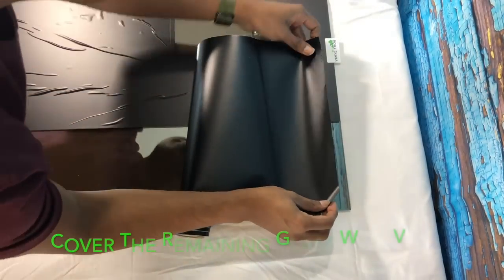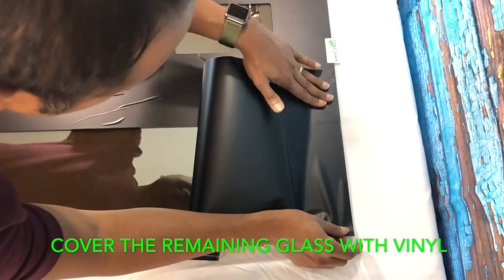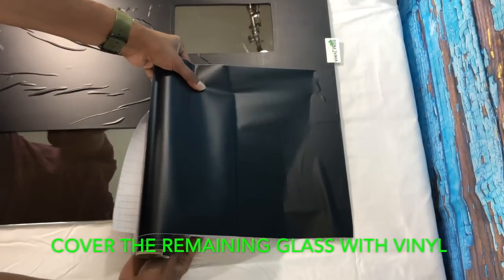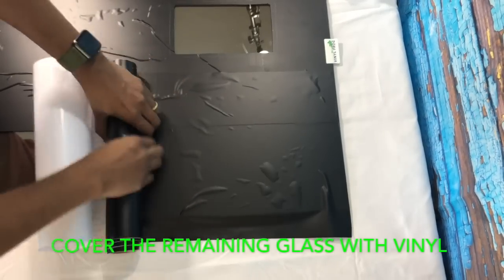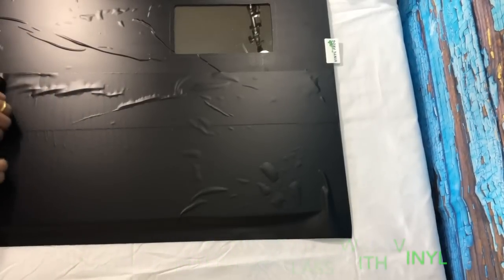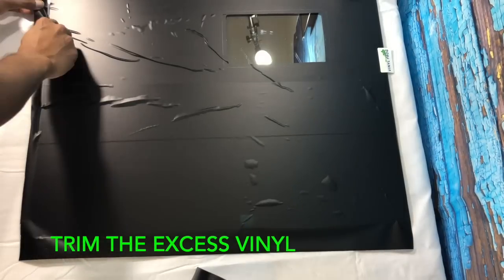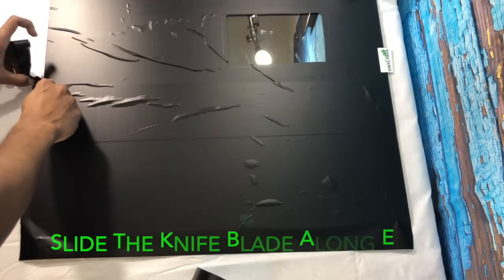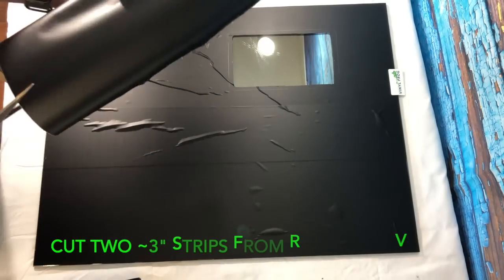Once we do that, we move to the other side and cover the remaining exposed glass with the vinyl. A similar process — you can use the remaining roll and roll it out as you stick it onto the glass. You're going to find that you will have some overflow of the vinyl, which is fine. Just make sure you cover all of the glass, then use a knife to trim off the excess by sliding the knife across the edge of the glass while holding the vinyl, and you get a clean cut.